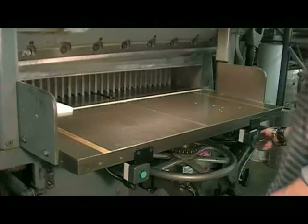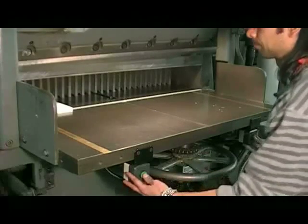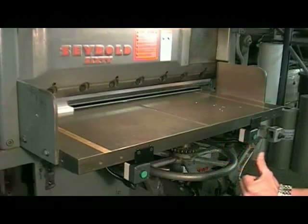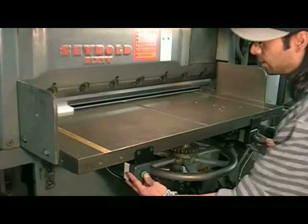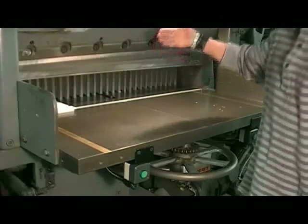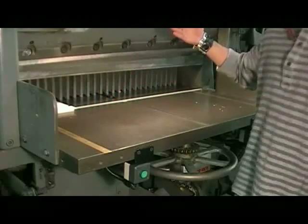If you let go of the buttons before the cut is complete, the blade will stop. To complete the cut, you have to release both buttons and repress them both at the same time — that will finish the cycle of the cutter. Be aware that if the blade stops on its way down, it will continue its cycle down before it comes back up.